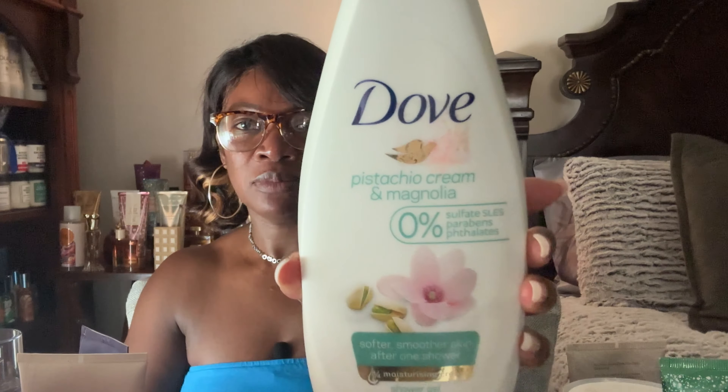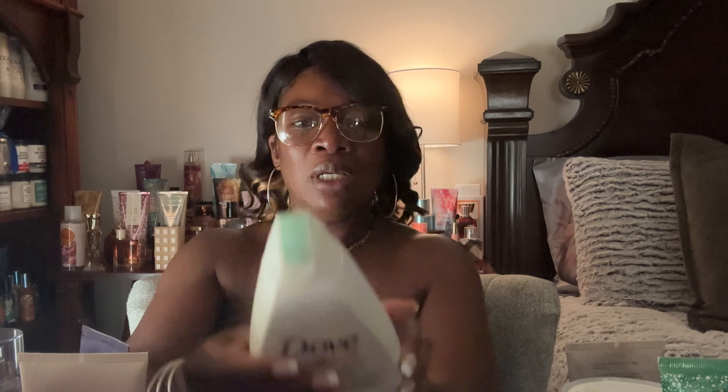Next I want to use up the Dove Pistachio Cream and Magnolia. I've had this forever and barely ever use it, so I want to put this in my shower and give it some love. I checked for an expiration date — there is none — but I still want to use it up. It still smells really good, nice and sweet.